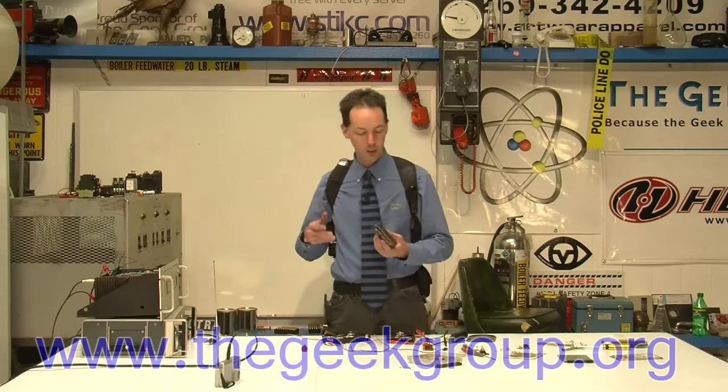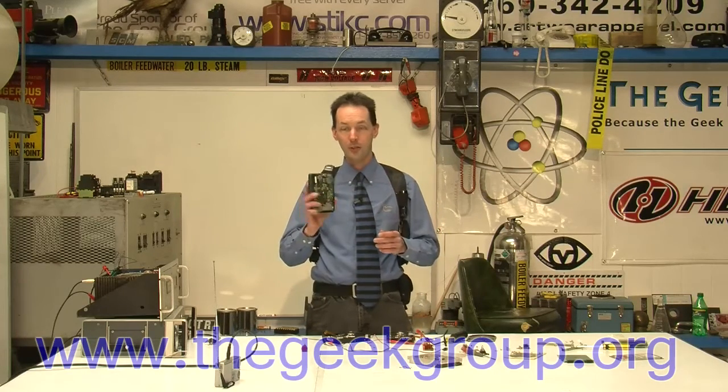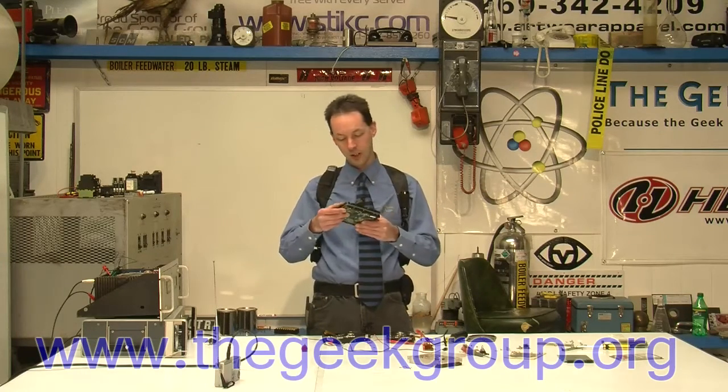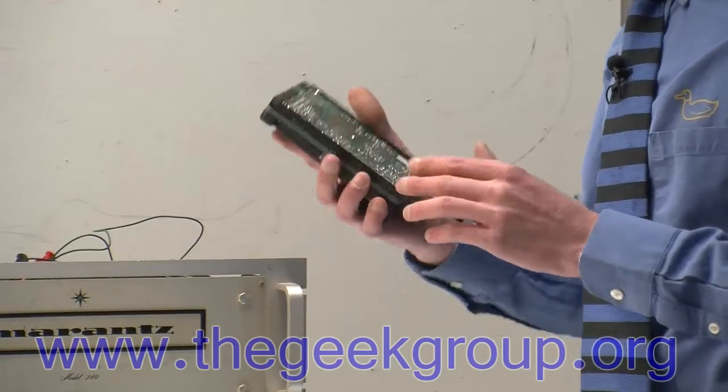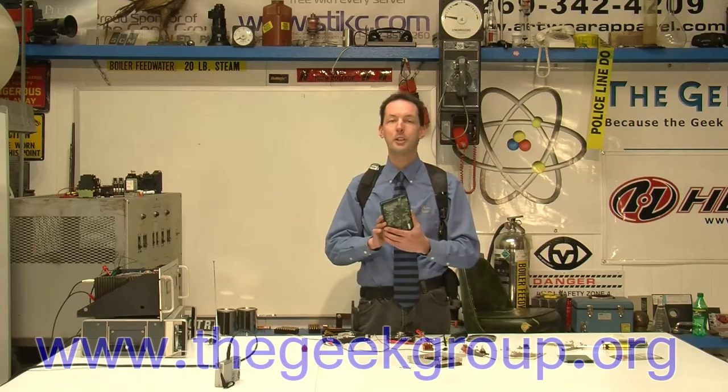We had a bunch of hard drives laying around and thought we've got to make a video on the classic thing of how to make a hard drive play music. So here's a hard drive — a standard old IDE hard drive, this one's like 200 meg. You can actually make one of these into a really terrible speaker. It's dumb, it's stupid, but it's fun.